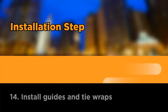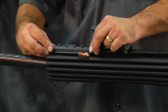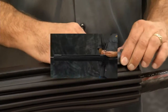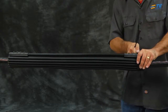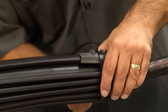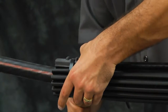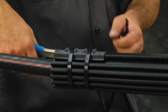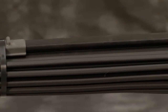Install guides and tie wraps. Install tie wrap guides on top of the channel. Install two tie wraps at each end as shown per spacing. Then trim the tie wraps with snips. Installation is complete.